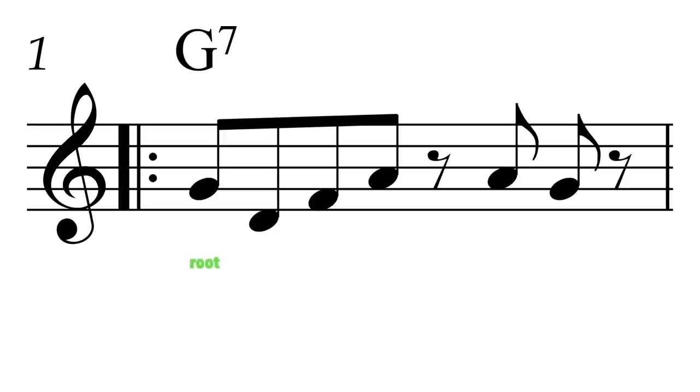Now let's break this pattern down into steps and skips. We start on the root, which is G for alto saxophone. Then we skip a scale degree down, which brings us to the fifth. Then up a scale degree to the seventh. Then skip up again, landing on the second. This little four-note cell is pretty cool on its own.